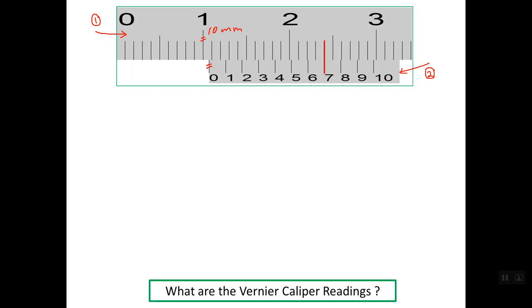Now we read the vernier scale. Line number 7 on the vernier scale lines up with one line on the main scale, so it is read as 0.7 mm. The vernier scale reading is 0.7 mm, giving a total reading for this caliper of 10.7 mm.